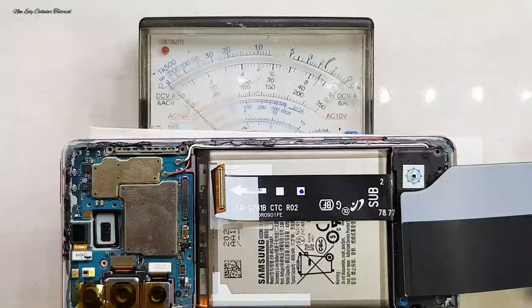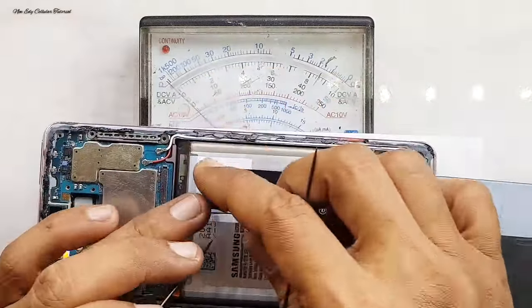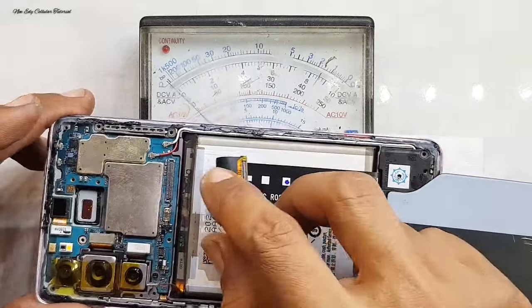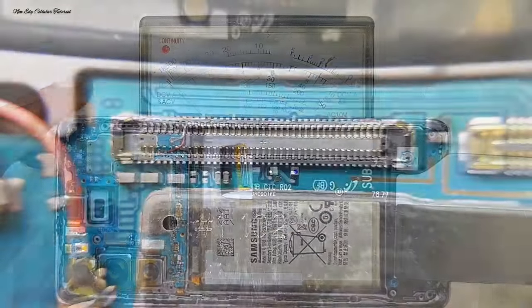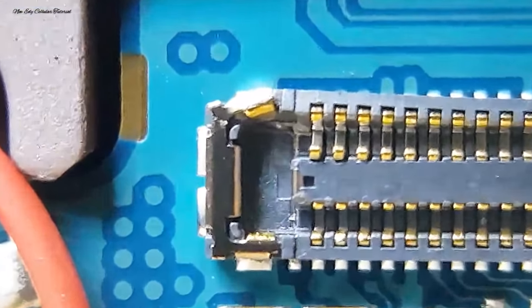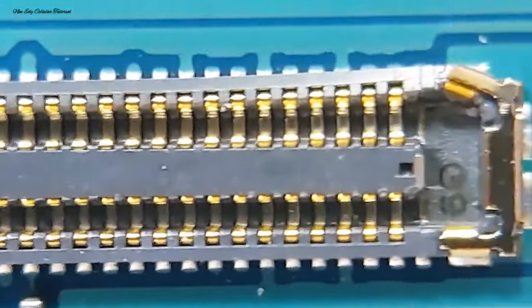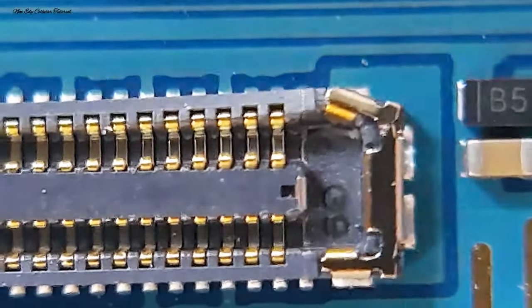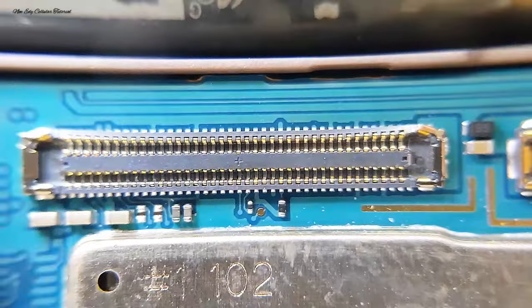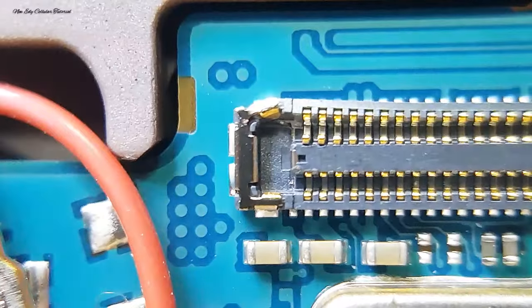Kita siapkan alat multimeter untuk pengecekan. Untuk jalur charger yang ada di fleksibel itu ada hambatan. Sedangkan untuk di bagian soket konektor board yang ada di mesin, itulah yang menyebabkan jalur charger dan juga jalur LCD tidak mau menyala atau tidak tampil sama sekali, hingga menyebabkan charger juga tidak terhubung.